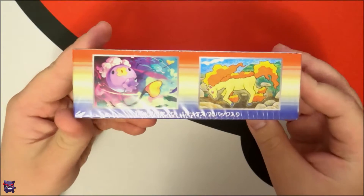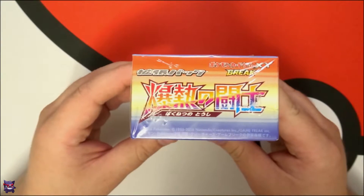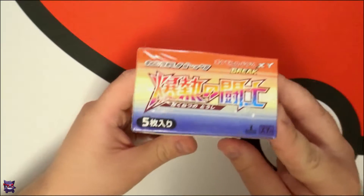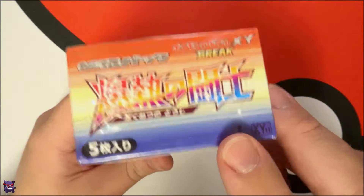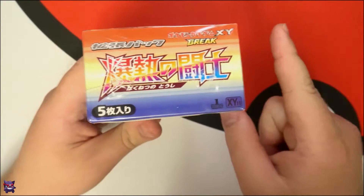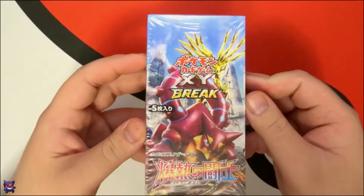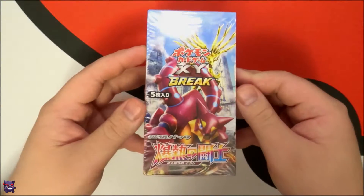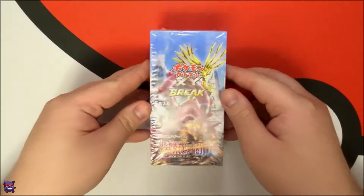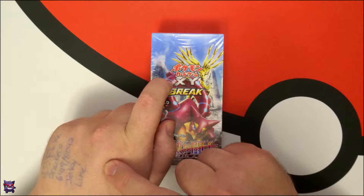I'm eventually going to get all of these because they're actually pretty cheap — I'm kind of surprised. I also don't have any in first edition, which is awesome because I don't have any first edition Japanese cards. I also don't have any Japanese Break cards or Japanese EX cards, so this will be a nice little addition to the collection.